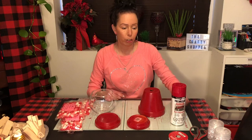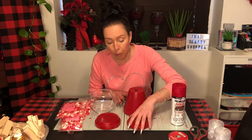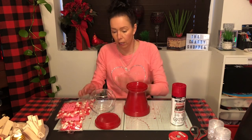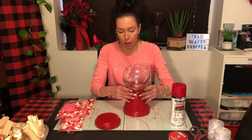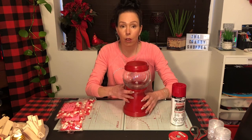So I'm just going to show you — I'm not going to glue it while you're all watching. With the bottom, you will glue one saucer onto the bottom of the pot. Then you will glue the glass inside that saucer. Then you will use the other saucer for the top.